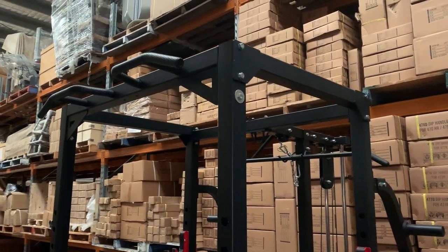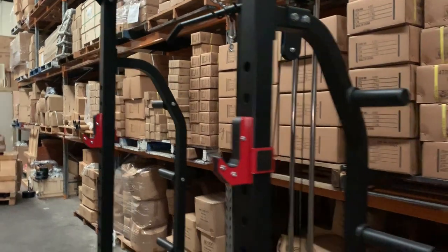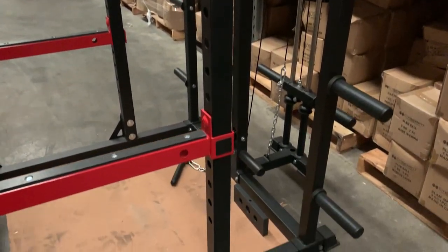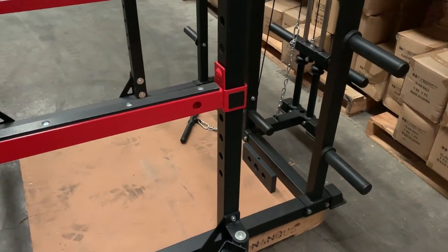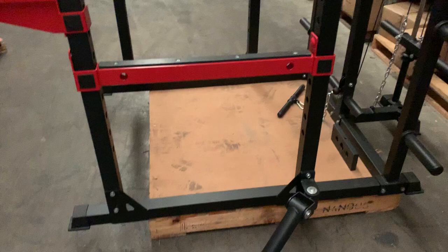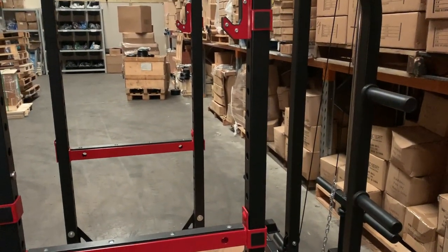This is the HM3 power cage which includes plate storage integrated in the back of the rack. This is very similar to the HM2 cage except this one has the additional plate storage, so if you've got a little bit more space to work with in your training space, I definitely recommend getting the HM3 with the storage built in.